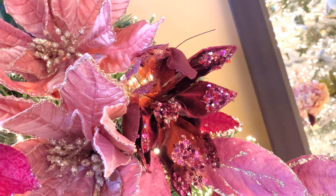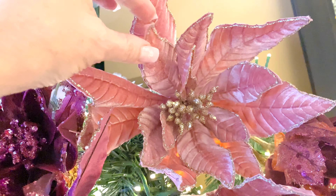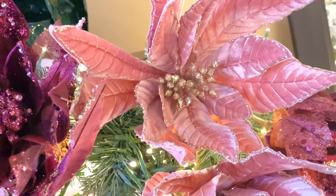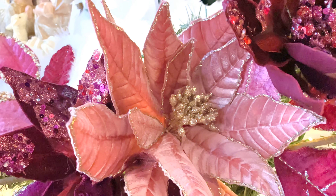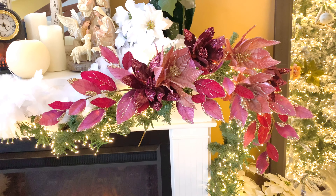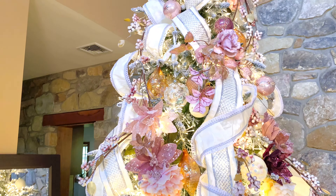Then I filled in with those same beautiful poinsettias from the tree — the burgundy and then the beautiful pink. This is actually a slightly different poinsettia: it has a long stem, it's all velvet, and has beautiful glitter on the edge with gold in the center. The other poinsettias are beaded; these are velvet with beautiful trim and long stems. This shows how beautiful and easy the garland can be with just a few branches and flowers.